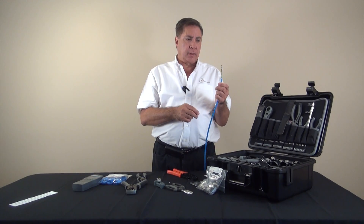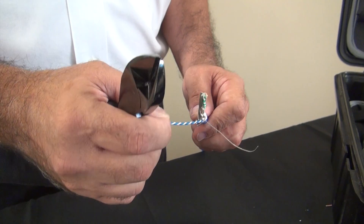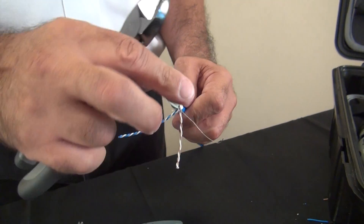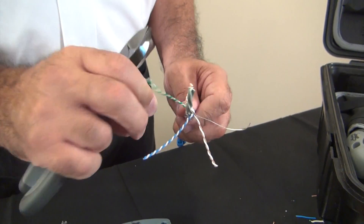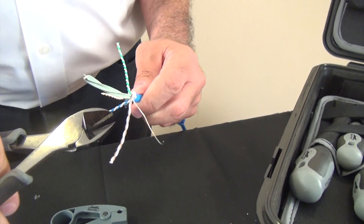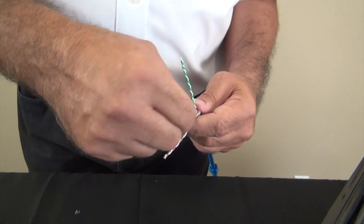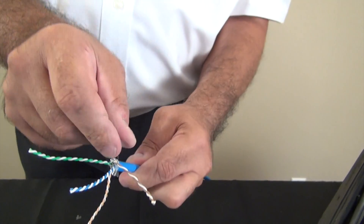This cable is almost ready for prep. What we're going to do now is separate all the pairs and we're going to be exposing a center spline which is also going to need to be cut and discarded, and we'll use the diagonal pliers once again to do that.